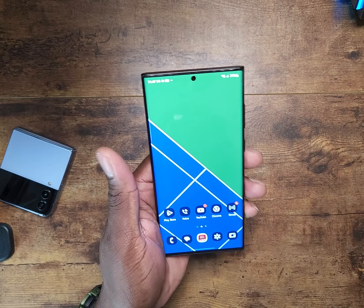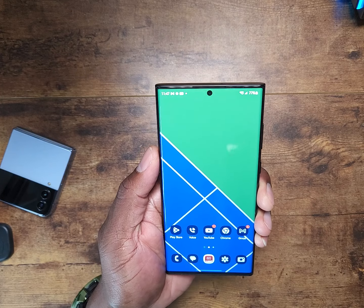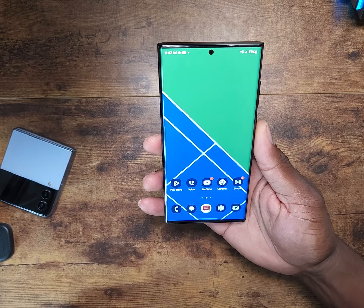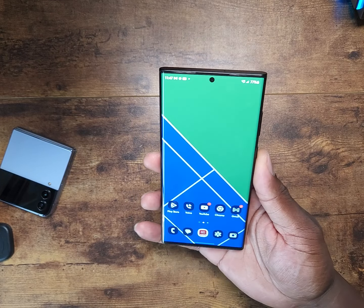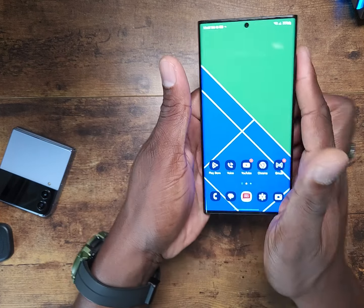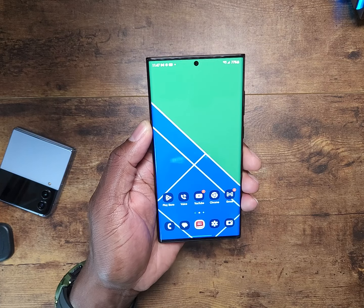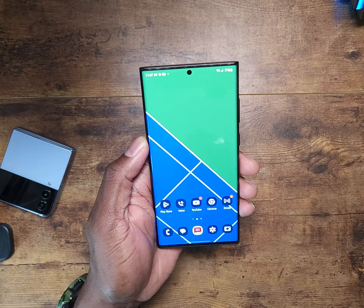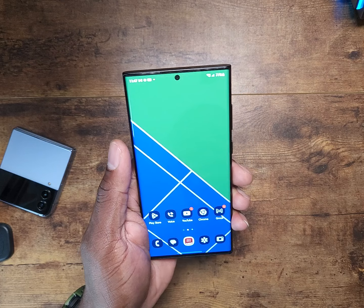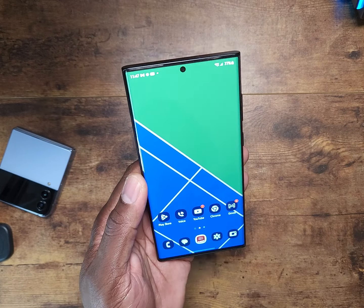Some people are complaining about the box on the device. What do you need a fancy box for? Is it for resale purposes or just to show on display on your table? I appreciate the comments, I respect it — if you want a fancy box, that's cool with me. But you're just going to take your phone out and put the box aside. The S23 Ultra is going to look exactly like the S22 Ultra with different internals.